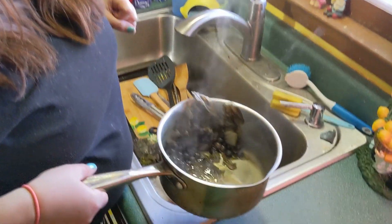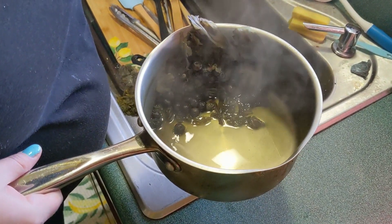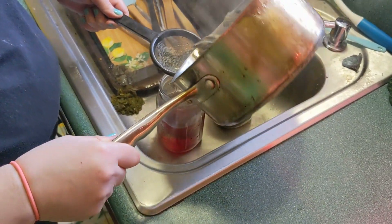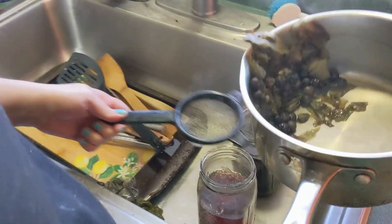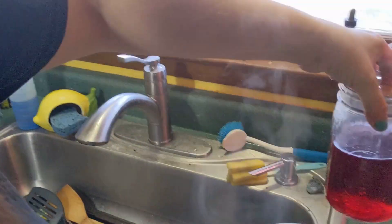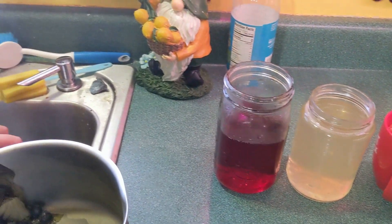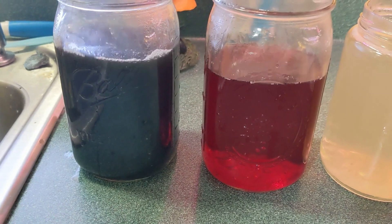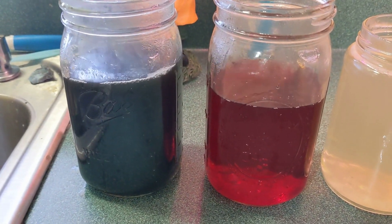All right, so if you look at the dye after the red cabbage — and I put a couple blueberries in there — it's more of a green color. But when you pour it through and look at what's in the jar it's a completely different color with the vinegar and a completely different color with the baking soda. Pretty cool to see the difference as we're playing with our science experiment today.